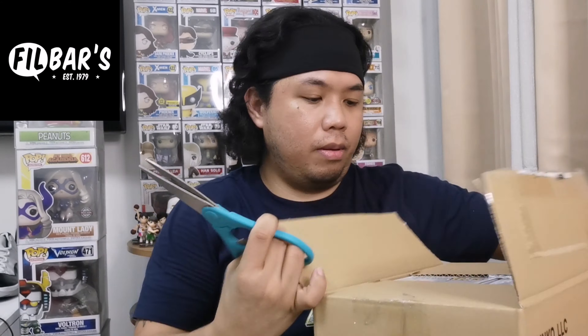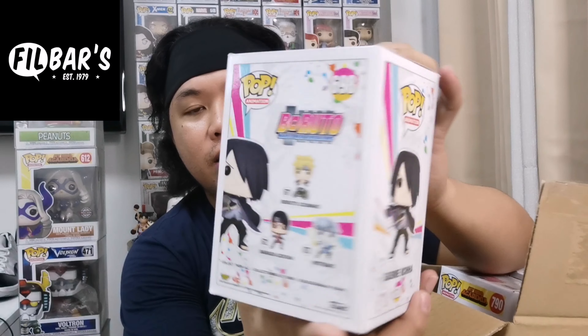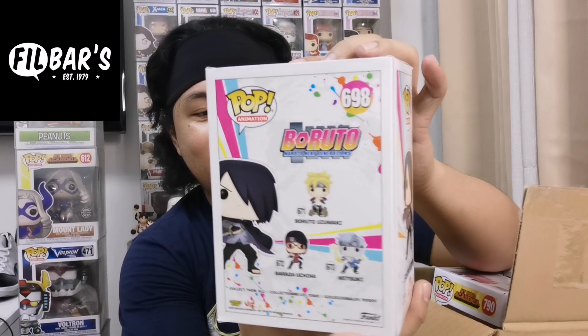We went to Festival Mall's Field Bars branch and luckily picked up some items there. First I want to share Sasuke Uchiha — in Boruto now, right? After Naruto, Boruto (Naruto's son) continues the story. Sasuke is one of the elders, training the young ones. He didn't become Hokage but he's Naruto's key partner in that arc. Here are the sides and the back — Sasuke Uchiha!